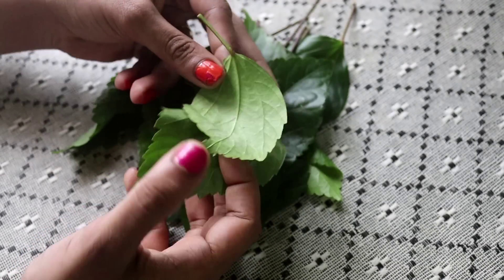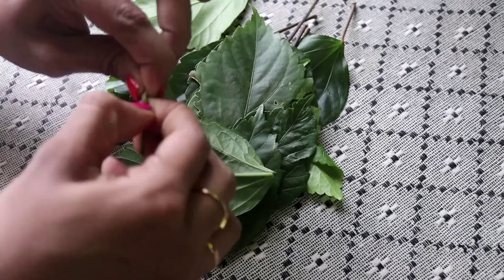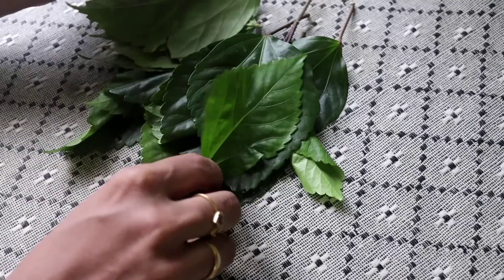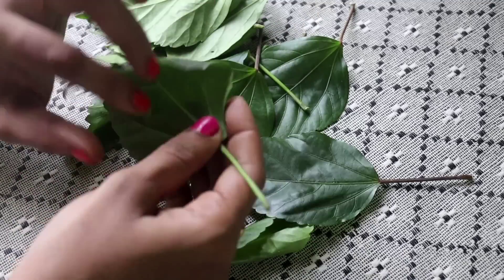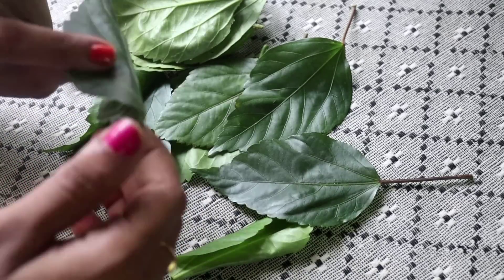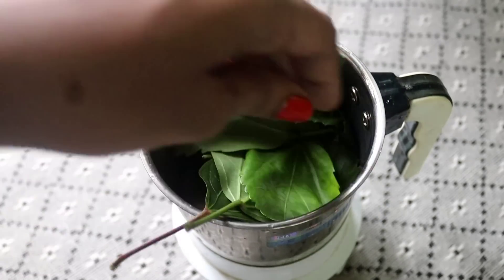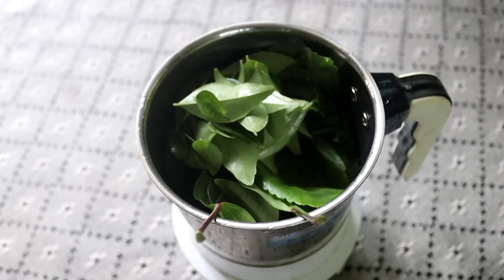When we are using the red one, we will not use just the red one — you can use the red one as well. When you make the red one, you will use some fungus. If you have a cup of tea, you can start using it.